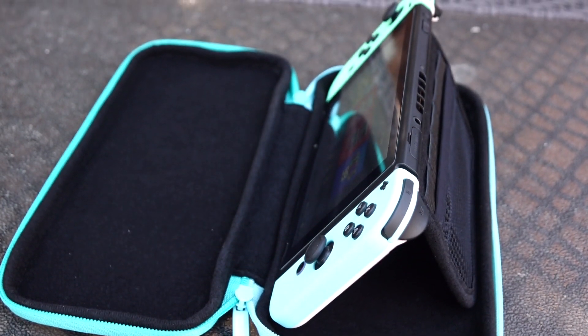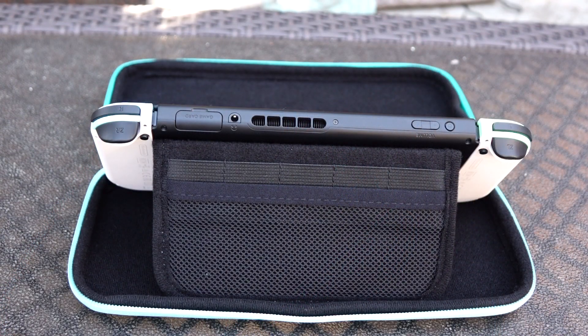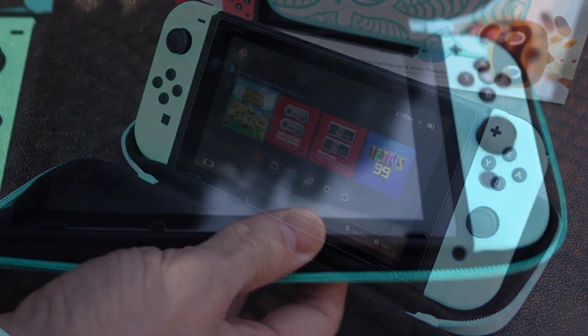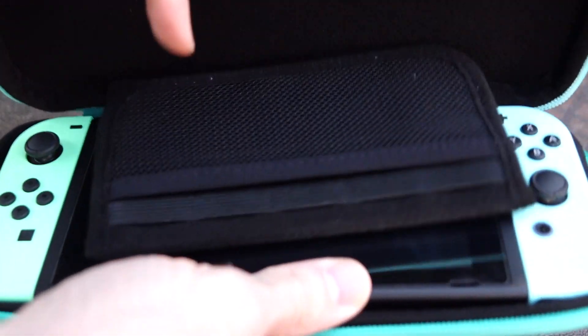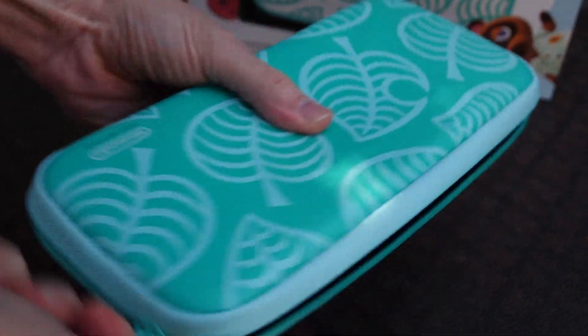It's all felt lined on the inside. It's slim. It's compact. It's not going to weigh you down, and it's a minimalistic approach to carrying your Switch around with you on the go. It's a semi-hard case too. If you're looking for something that matches with the Animal Crossing theme, this is certainly a really nice way to go.